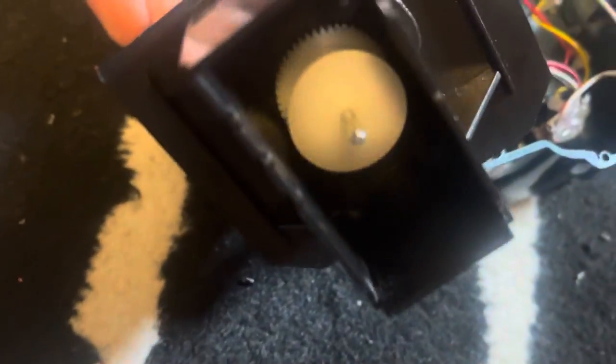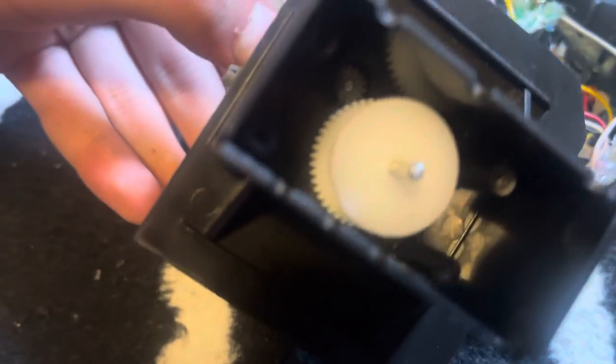And the way it stops walking is one of these gears — it's on a little thing that, as it spins, it rises up. And then that disconnects the gear down there.